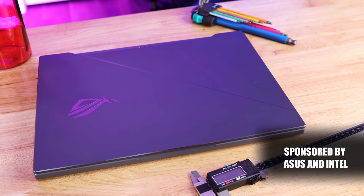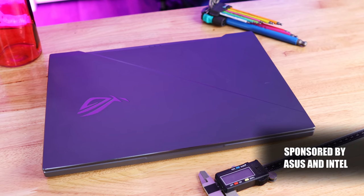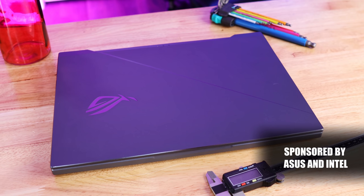This is the Asus ROG Zephyrus Duo 15 powered by the 10th gen Intel Core i7 processor. On the outside it looks just like any other normal ROG gaming laptop. But when you open it up, it becomes clear that things are not as they appear — there are two screens, and we're going to talk about it.